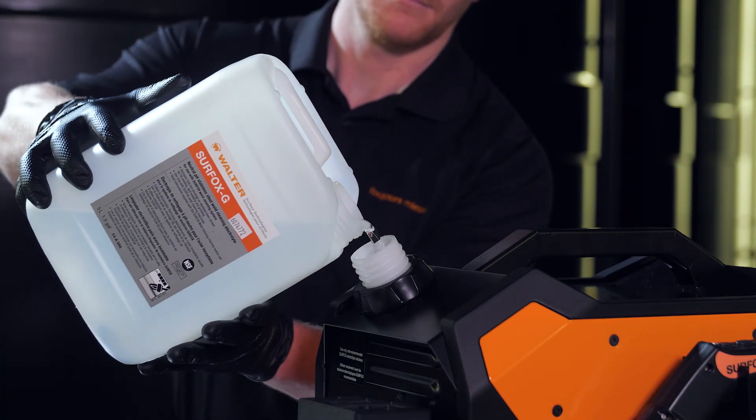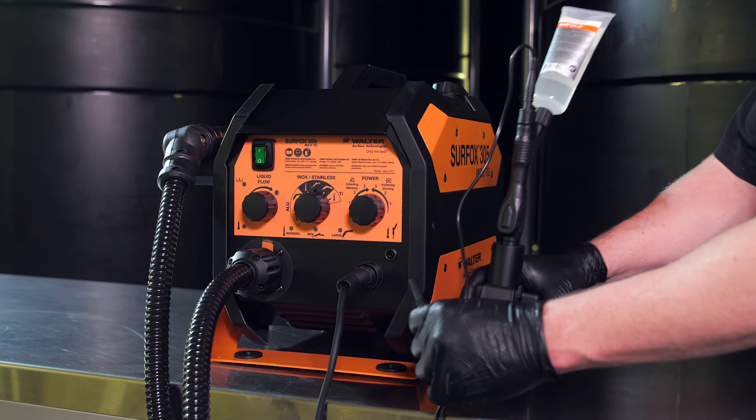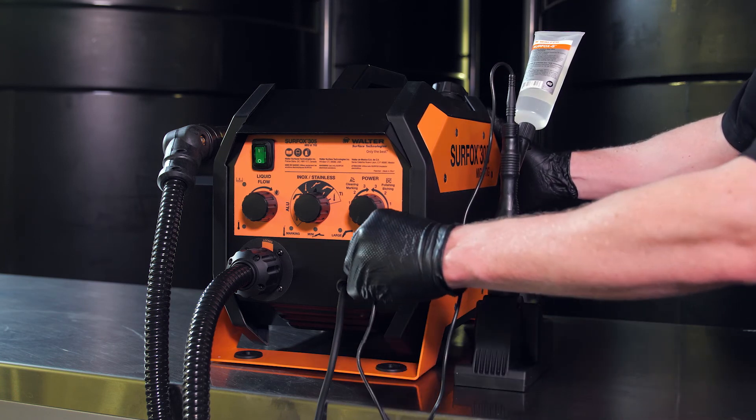With a patented flow-through system including an internal tank, it also comes with a patented fume dispersion system. Surfox 305 is also compatible with the mini wand.